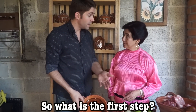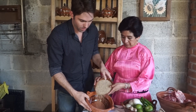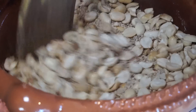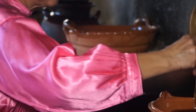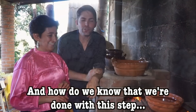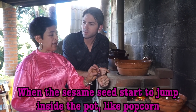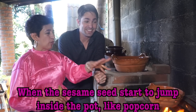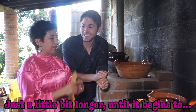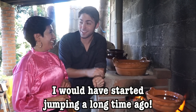Y el primer paso es dorar el ajonjolí y el cacahuate. We put the sesame seeds and the peanuts in the same clay bowl. Then Gabriela toasted them over the fire for a good 10 minutes or so. When they're close to ready, you'll hear them start to crackle and pop. When the ajonjolí begins to jump inside the cassettes — it jumps like butterflies — wait a little more time, just to start.